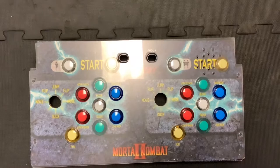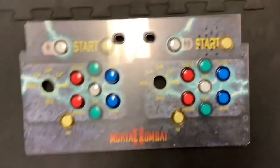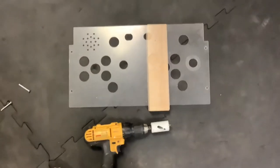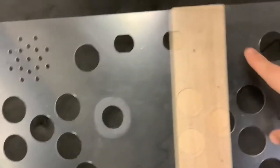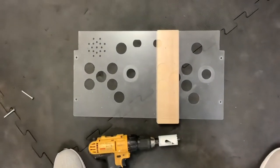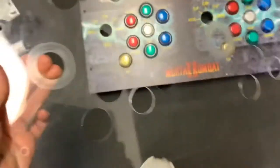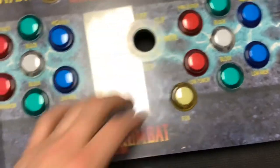Before I install the joysticks, I need to take the little plastic cover, line it up, and mark about the center on each one of the new buttons, then drill that out. If you didn't want to keep this piece, you could always just remove it and not use it at all. I've got my hole saw and I marked out where each one of the holes are going to be. Just take your time, go nice and easy — don't crack it. I went ahead and put all the holes in, laid it down, lined everything up, and it looks like everything's lining up pretty good.